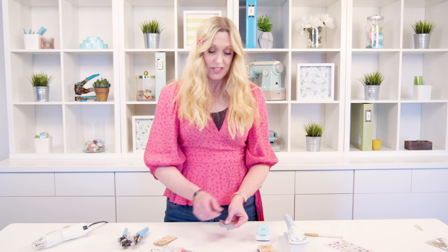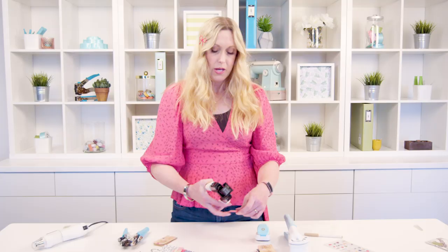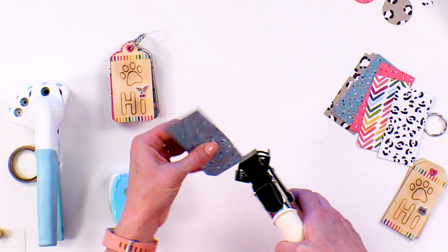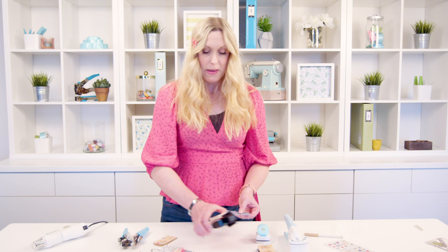I need to add some angles on the corners, so I've got my Corner Chomper — this is the Angle Corner Chomper. There's a small angle and a large angle. I'm going to open up these pieces and use the large angle, which is the perfect match for this particular wood tag. I'm just going to take it and put it into the guides and punch. Same thing on the other side — put it into the guides and punch. And now my tag is the perfect size to match the wood tags.